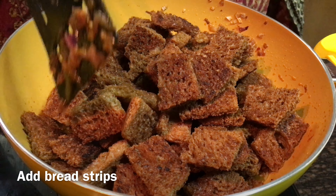Divide and place conditions in the pan. We are going to cut the bread and place it in the pan. Chilli bread is ready to eat.